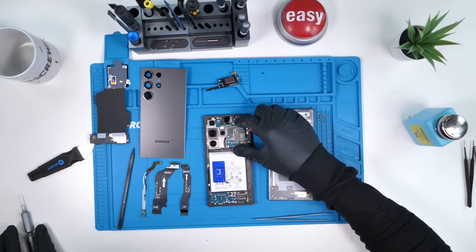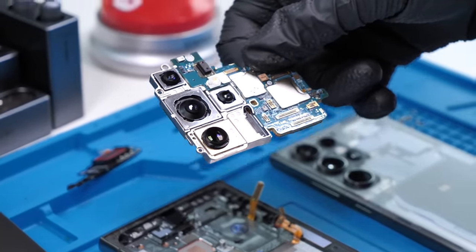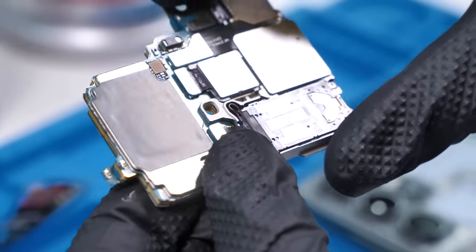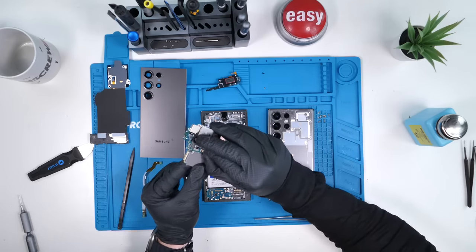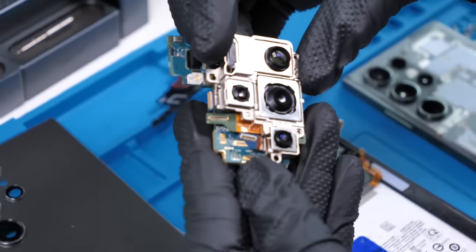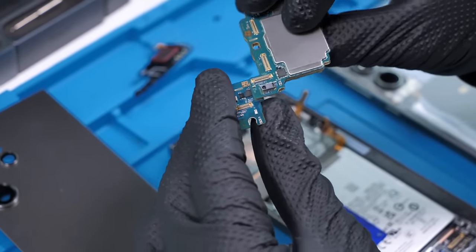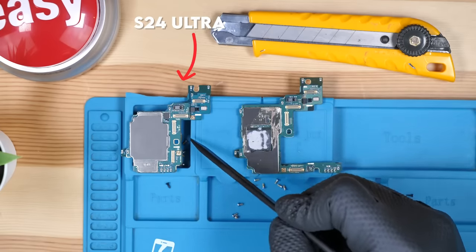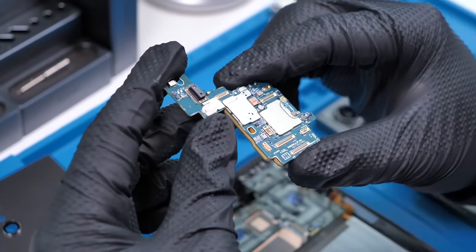And now we should be able to just — boom. That is the board and the back cameras. This is a sandwich board, like always, meaning there are multiple layers to this board. Let's get a closer look at that board and remove these back cameras, because they're huge. Take a look at those back cameras — they're pretty much as big as the board. But it's always very impressive when we see these boards. Look how small this thing is. This is the powerhouse of your phone; this is where everything happens, and it just keeps getting smaller and smaller every year.